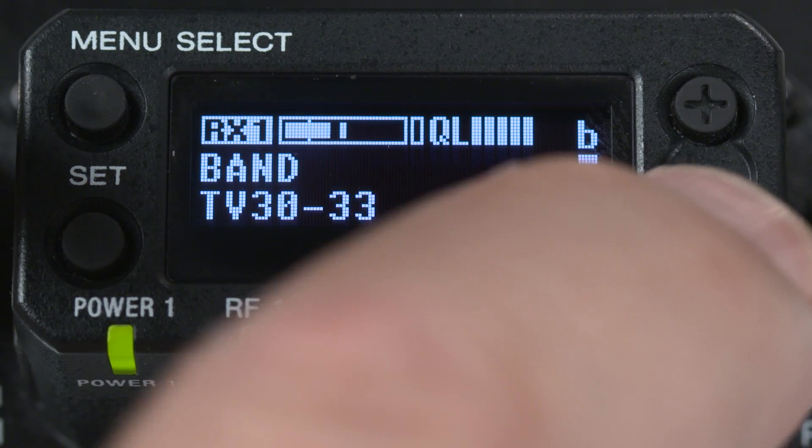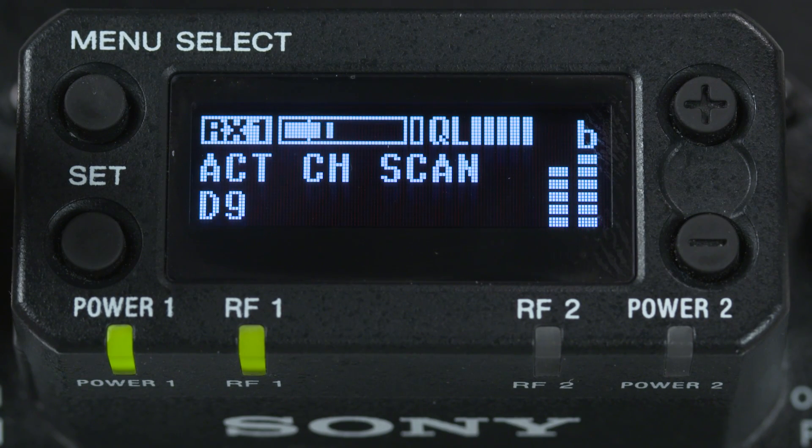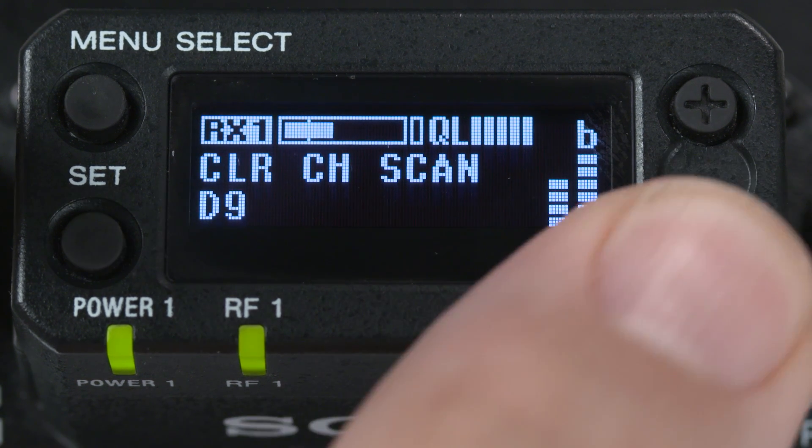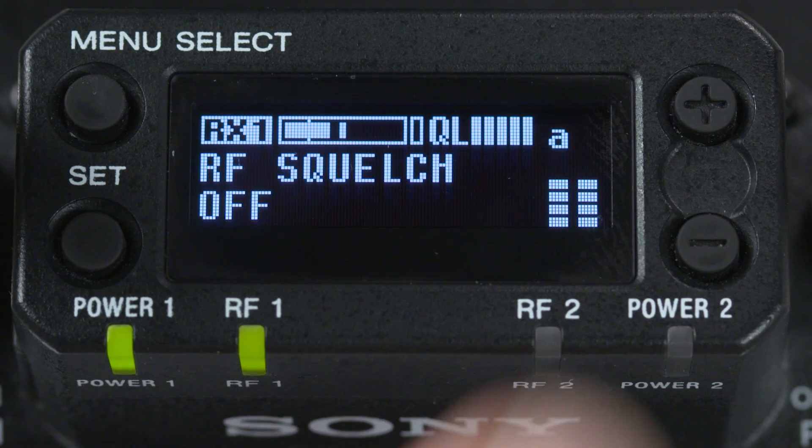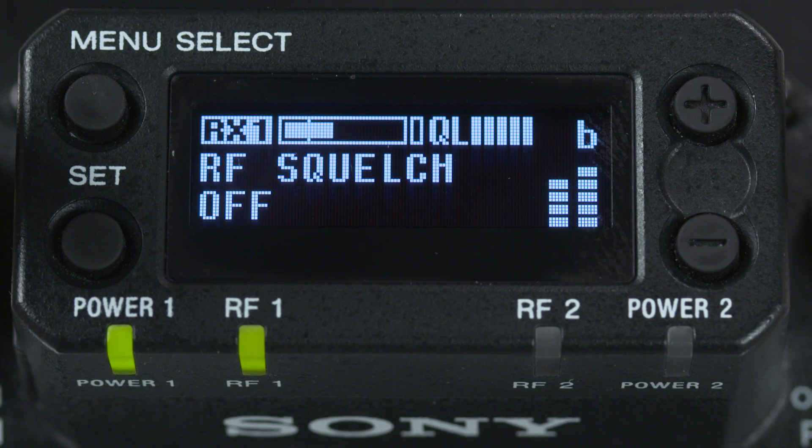Following that is an active channel scan function, which will scan for existing channels in use with other DWX systems. Next is clear channel scan — we've seen that we can do a simple shortcut to this function, as discussed above. We follow that with an RF squelch setting for only a very specialized application when a second DWX transmitter is close by but on the same frequency.